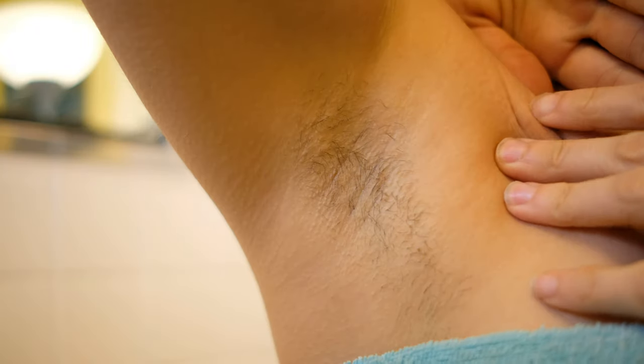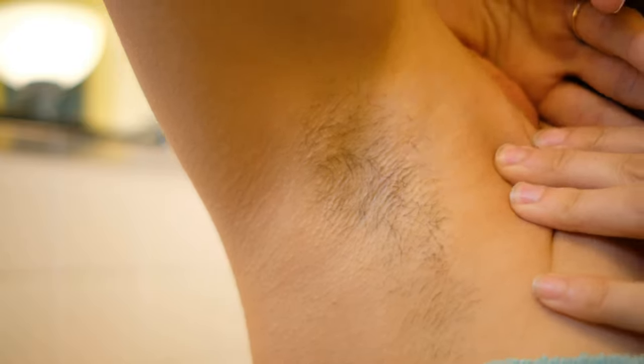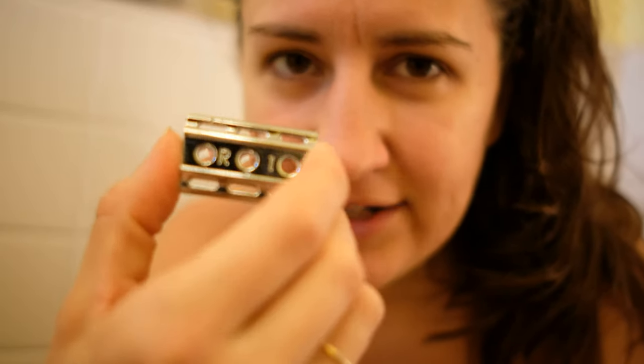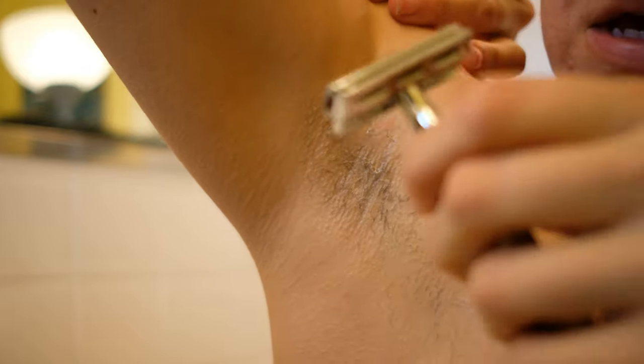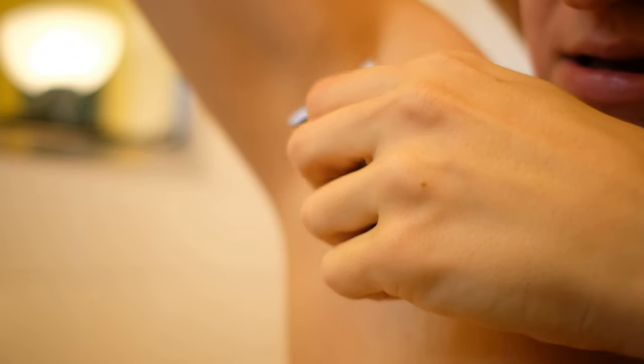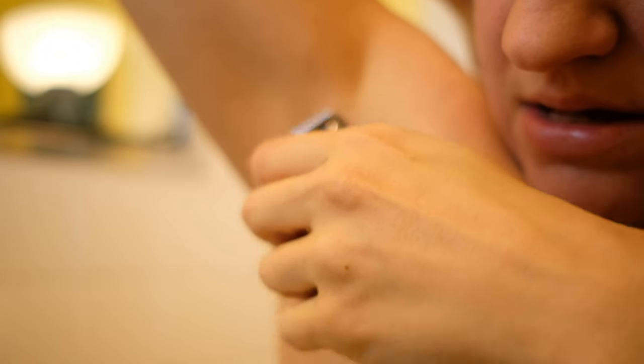Men hair! I left it nice and long just so we could get a great experience of what shaving with this razor is like. I started with the R1 attachment but apparently I deleted the footage — it wasn't working on my long hair that's been growing for two weeks. So I switched to R6. I'm extra nervous because you're supposed to use R1 for beginners, but it was not shaving. Oh yeah — R6 definitely works.